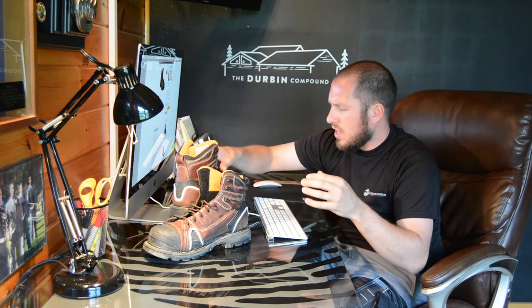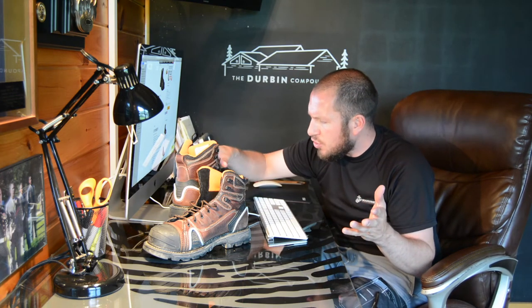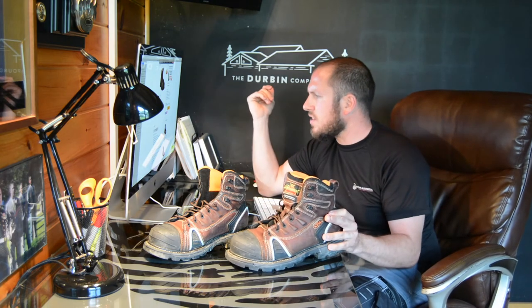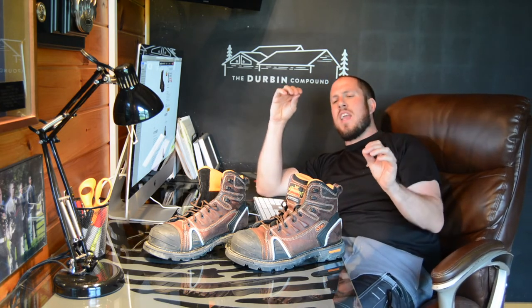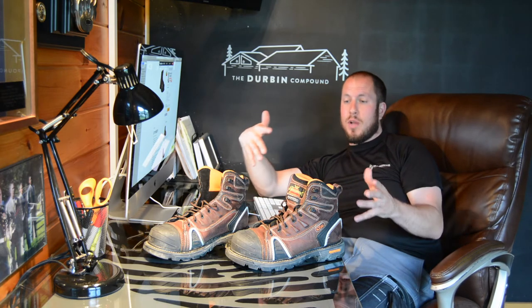I haven't weighed these things yet, but let's go ahead and weigh them right now on the scale and see where they come in. They're right at 2 pounds. The 8-inch Timberland Pro Gridworks came in at 2 pounds 6 ounces, so I just took off almost 12 ounces off my feet by switching to these boots — and that's even with picking up a composite toe and a composite shank, which the Timberlands do not have. So you're picking up a bunch of safety features while reducing the stress on your feet, your back, and your legs, just by switching to what is a cheaper boot.